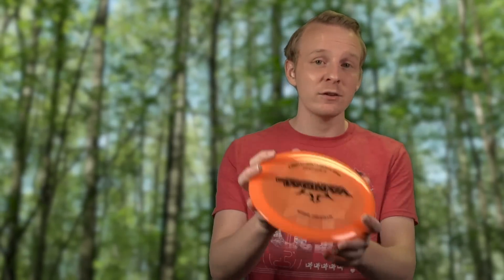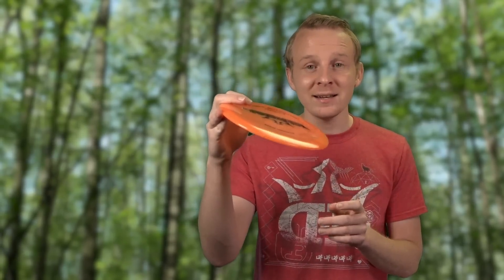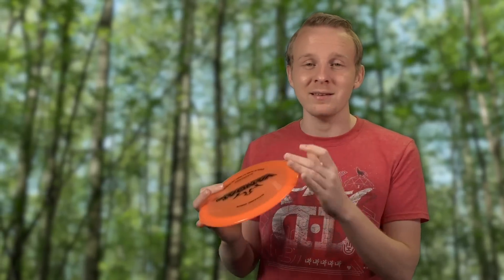When choosing a disc for your upshots it's best to choose something that's overstable because that fits that hyzer flight path the best. Something understable is going to change angle a lot and that can mess a lot with your results. A little bit of a miss at the beginning tends to result in a bigger margin of error down the line.